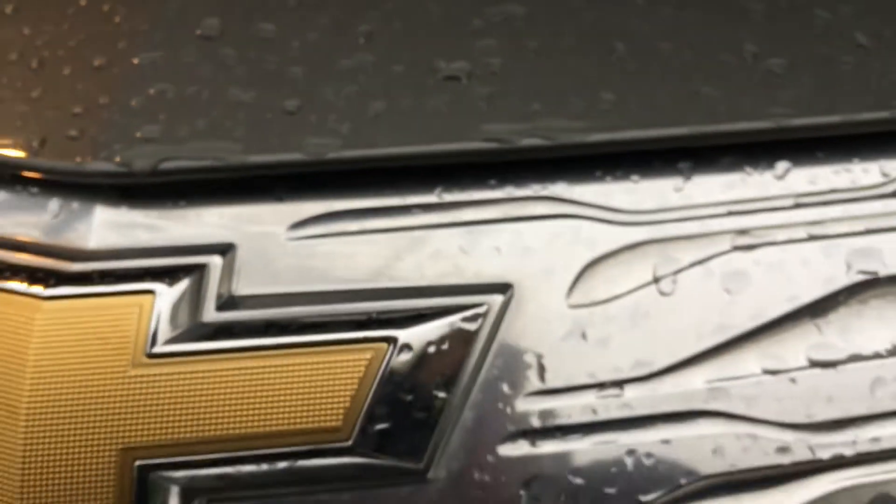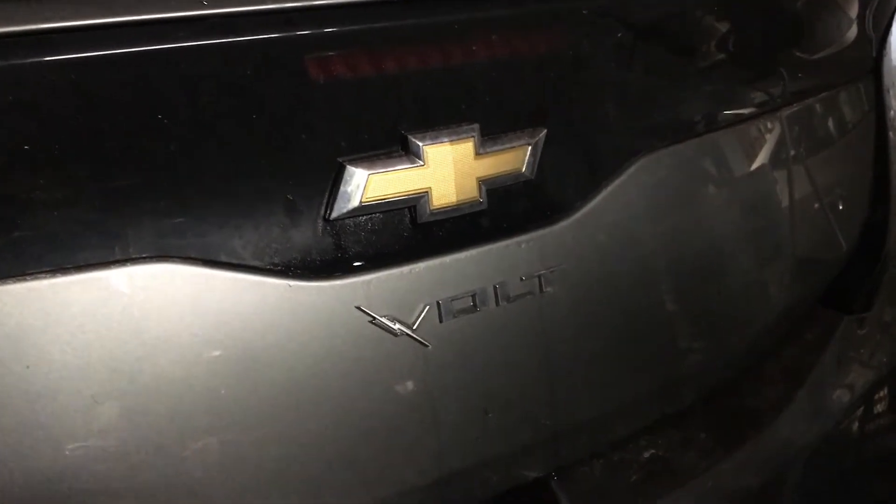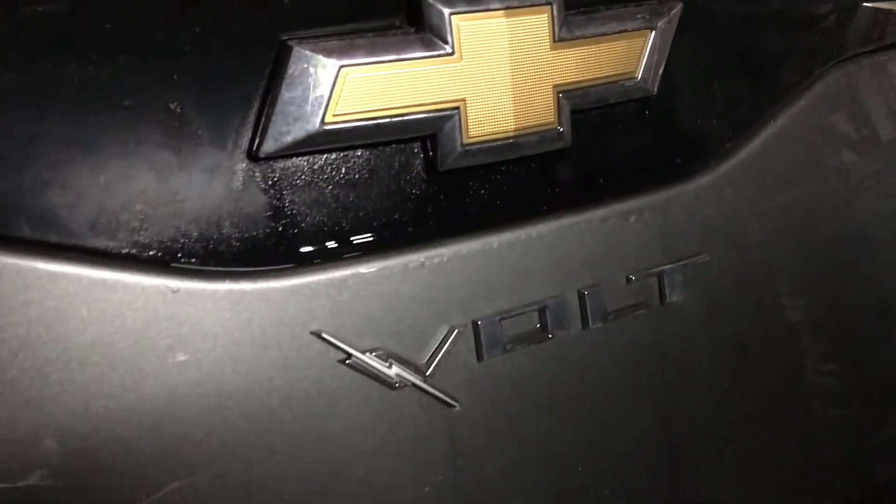As you can see, you can barely hear anything. So that's it - took less than five minutes, and the Volt is now quieter than it was before. Thanks for watching.